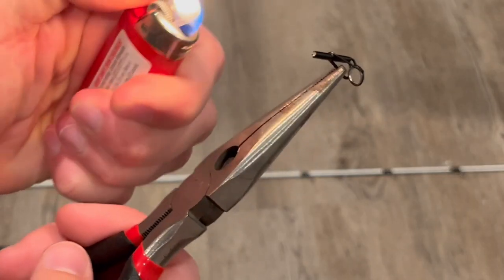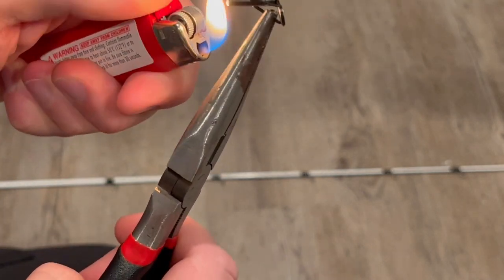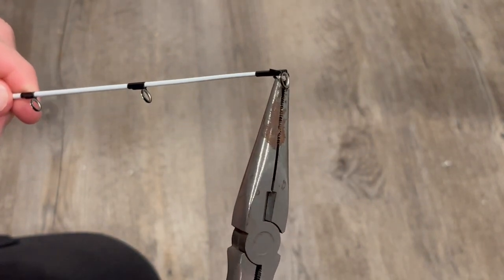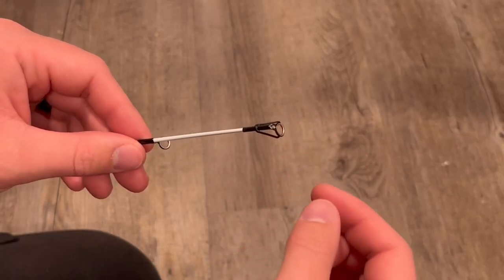The next step was to attach the tip top of the rod. To do that I took some hot hide glue, shoved it up in there, heated it up with a lighter, and then pressed that in place on the rod tip. I twisted it until it was right in line with the guides, and it was a perfect fit.